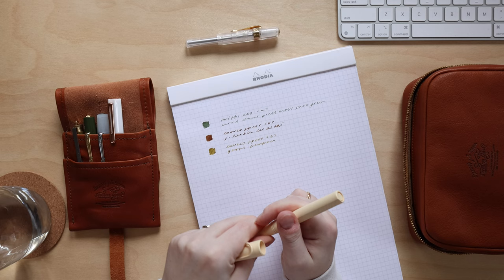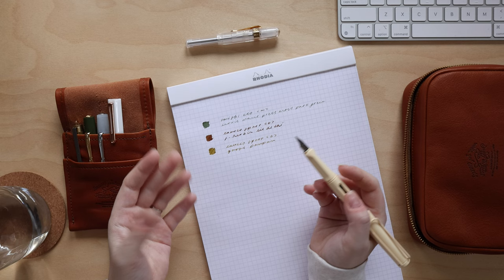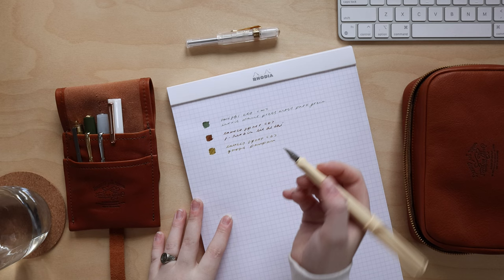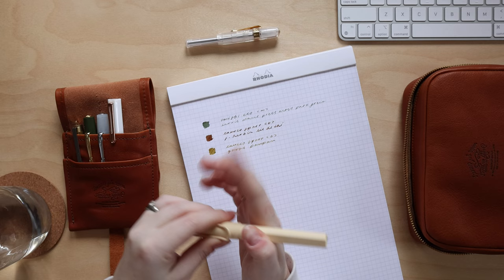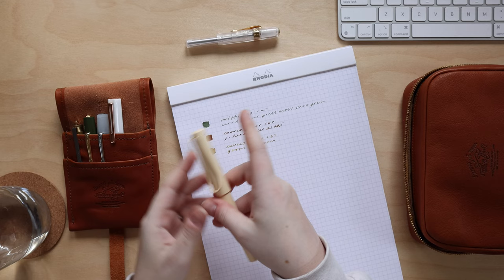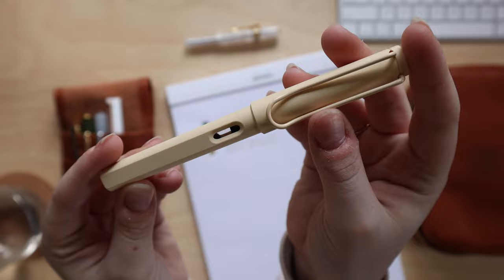I'm really excited about that ink and I think I'll get a bottle once I finish the sample. I'm trying to figure out rules around when to buy a full bottle versus using samples first. Right now my rule is: unless it's something I know I really want — like a brown, since I tend to love those — I'll go through a Ferris Wheel Press sample first, and if I still love it after that, I'll buy the bottle. Let me know below what you all do, because it's easy to accumulate a lot of inks and I want to be intentional.